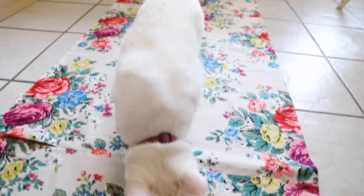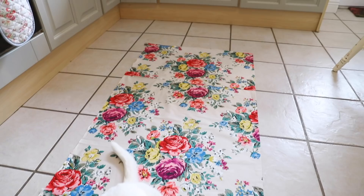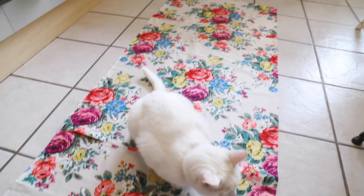You'll also see Blondie was helping me — double tap thumbs up if your cat is mad for getting involved and sitting and sleeping on the fabric.